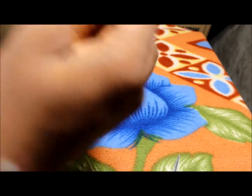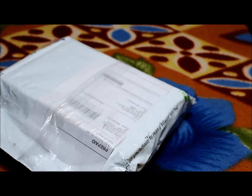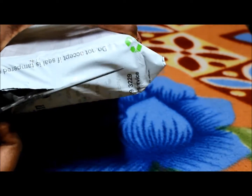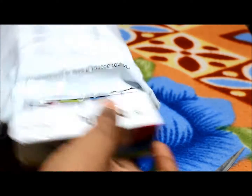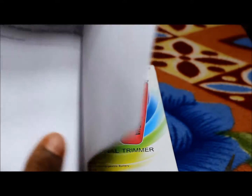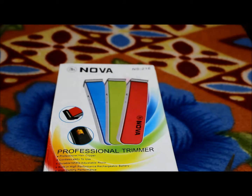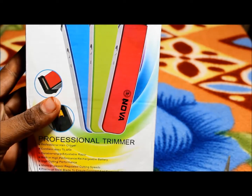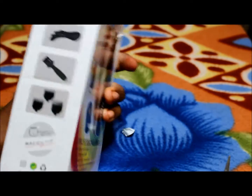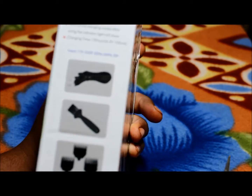Yeah, this is the box. I am very familiar with it. And this is the box — it comes with some things. This is the belt. The model number is NX216 professional trimmer. It comes with batteries, one brush, a cable, and three accessories.